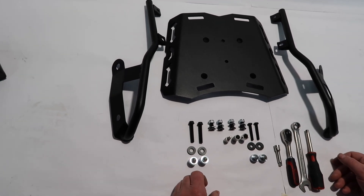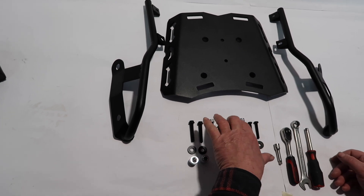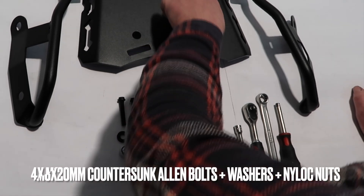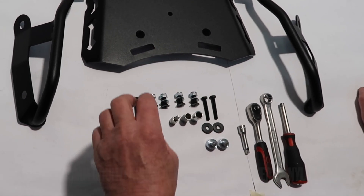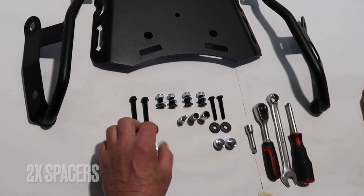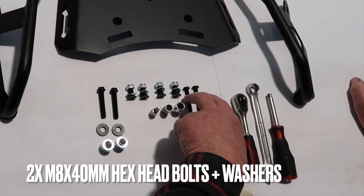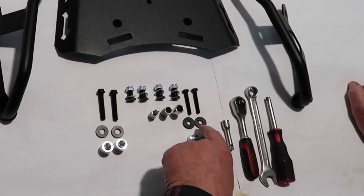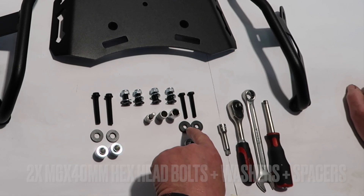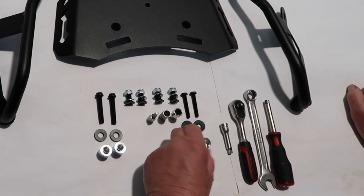Let's begin by introducing the supplied hardware and the recommended tools. First, we have four M8 by 20 millimeter long countersunk allen bolts, plus washers and nylock nuts. We also have two large spacers, as well as two M8 by 40 millimeter long hex head bolts with large washers and two spacers each, and two M6 by 40 millimeter long hex head bolts with washers and two spacers.